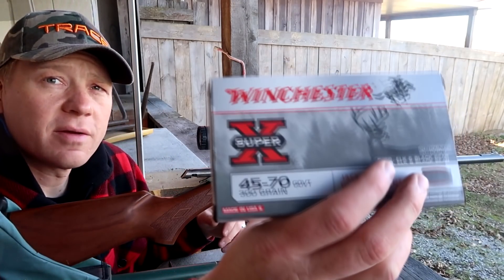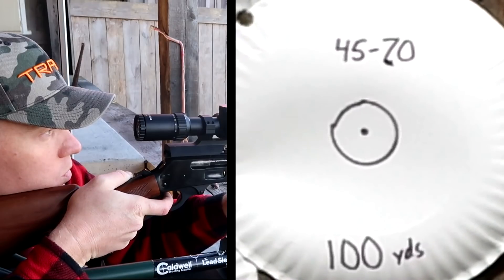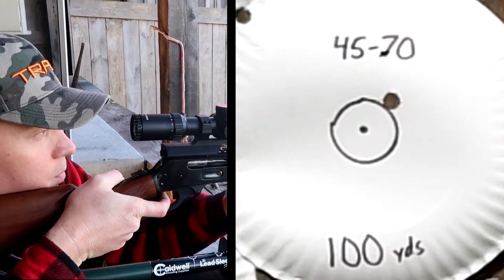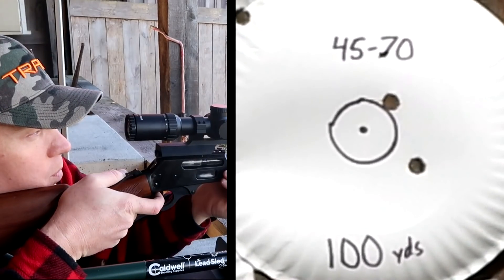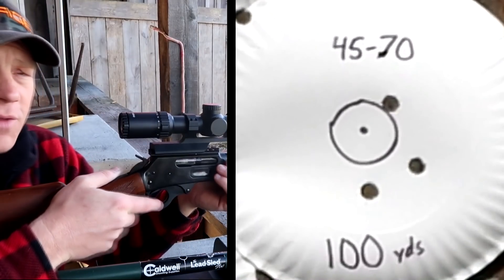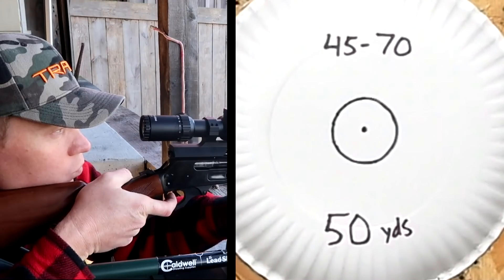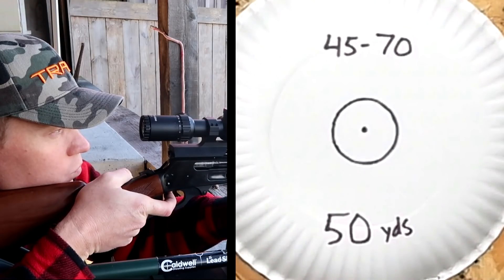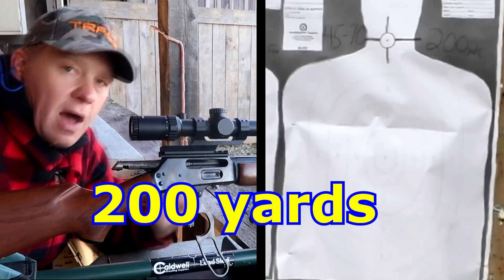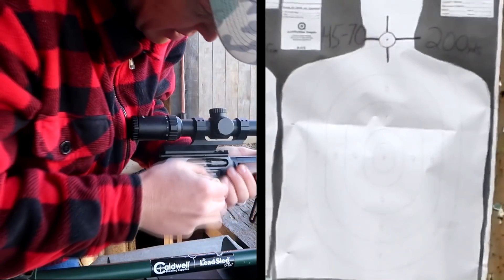Here's a three shot group at 100 yards with the 300 grain Super-X. Not the best group but good enough. Now let's bring it to 50 yards and send one at 50 and see where it hits. Pretty much centered. I'll be holding for that circle on the neck there. Here goes three at 200.